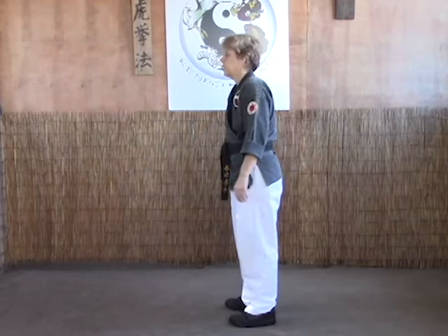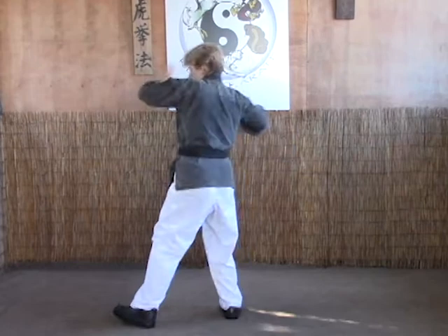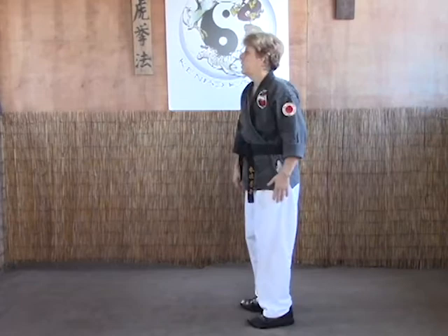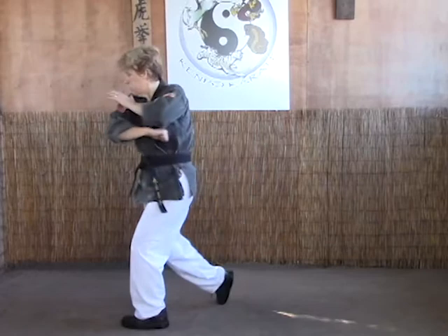Again, hand in chamber, elbow, hammer fist. B variation — both ways to do it: cross body parry, elbow, follow through with the elbow. Or if you prefer, you can do the cross body parry, elbow, step in behind and do a driving elbow. Again on B: cross body parry, elbow, elbow to soft bow.